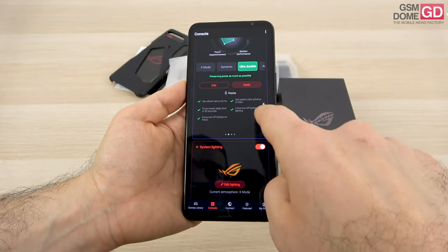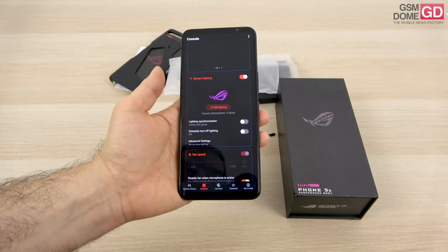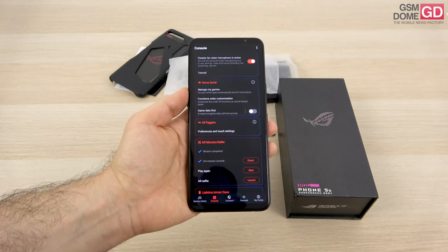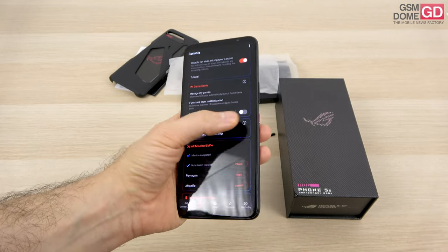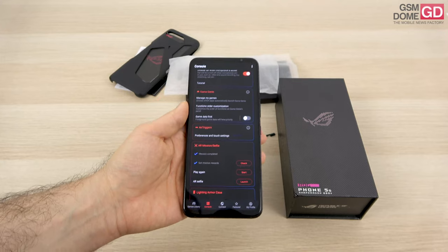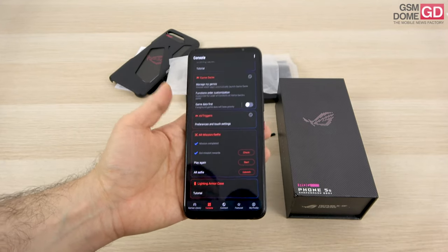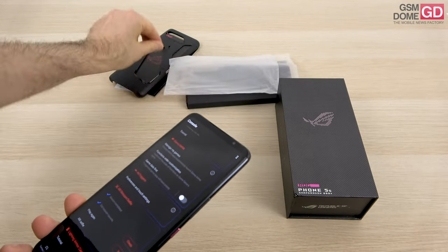Each profile has a different setting that changes the refresh rate, CPU usage, system lighting, and fan speed if you attach a fan. There's the Game Genie area which lets you manage games and do video streaming. The air triggers are the side buttons that let you assign features during gaming. There's also an AR mission using parts of the box — let's actually see that.